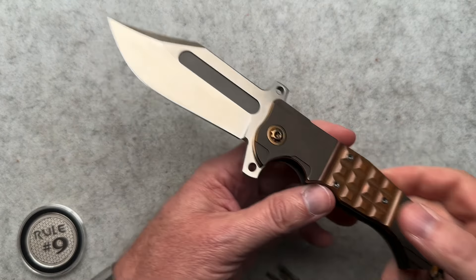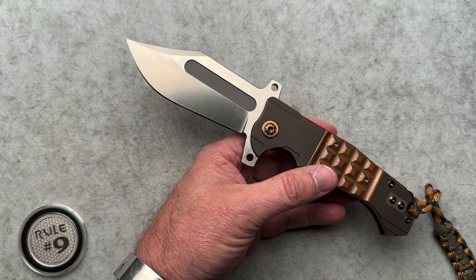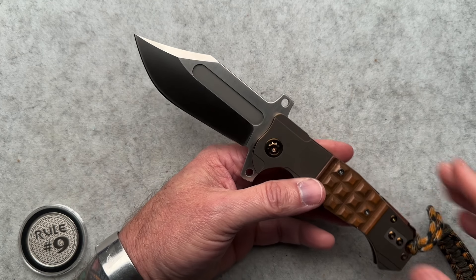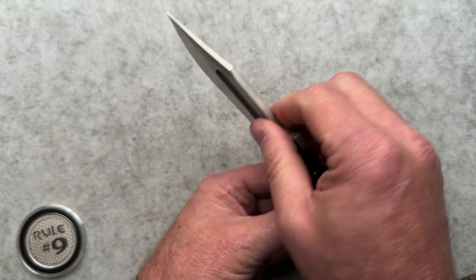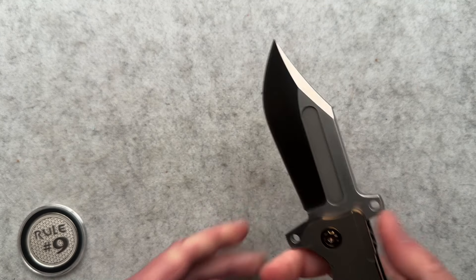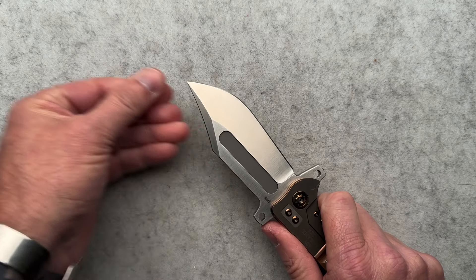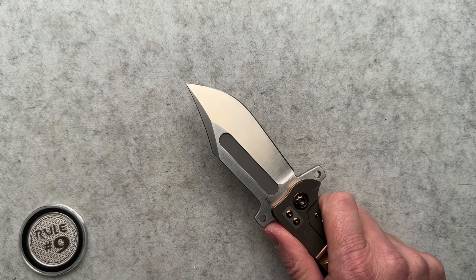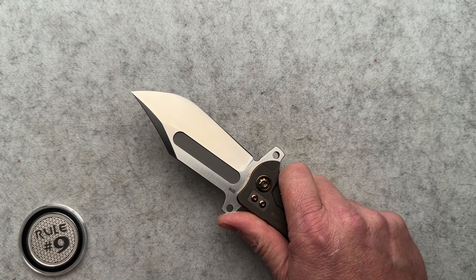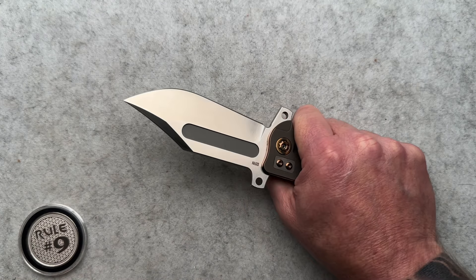It is five inches closed, nine inches overall with a four-inch blade. 0.023 behind the edge, and the blade thickness is 0.196 - so it starts out pretty thick and stays a little thick behind the edge. This would be a really good knife for working and doing some stuff. With an overall thickness of 0.618, it still feels so good in the hand.